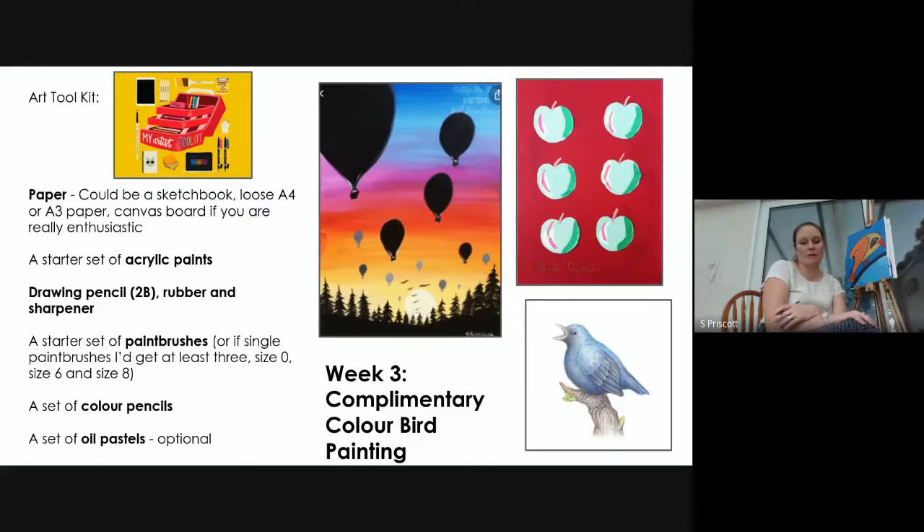For this you're going to need some paper — it could be a sketchbook, loose A4 or A3, or even a cardboard box torn apart. You'll also need a set of acrylic paints, or alternatively color pencils or oil pastels. Oil pastels actually look really lovely for a picture like this. If you're using paint you'll also need a set of paintbrushes — I'm going to use a flathead and a rounded paintbrush. You'll also need a drawing pencil, rubber, and sharpener.